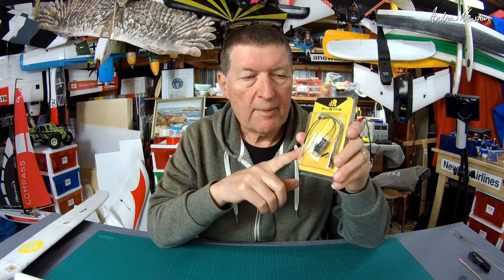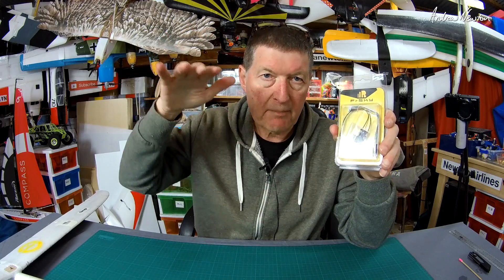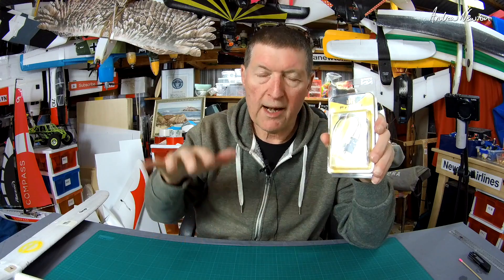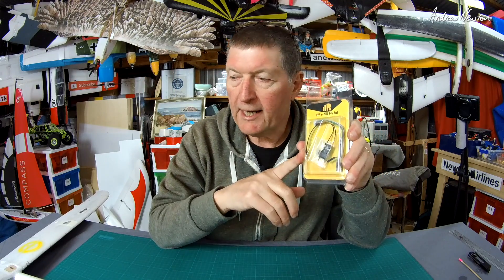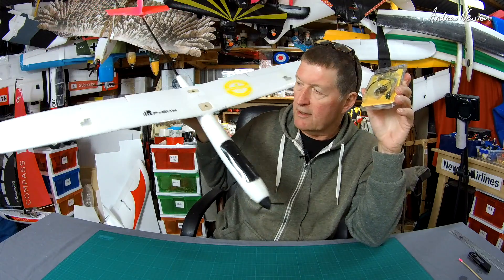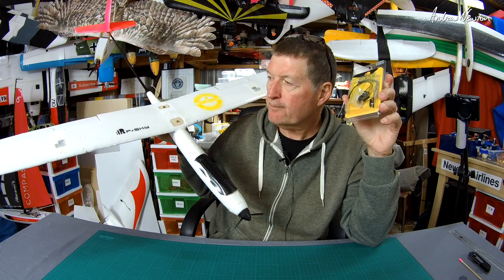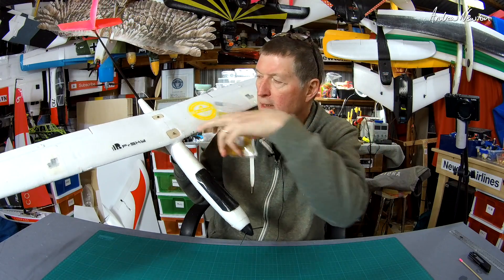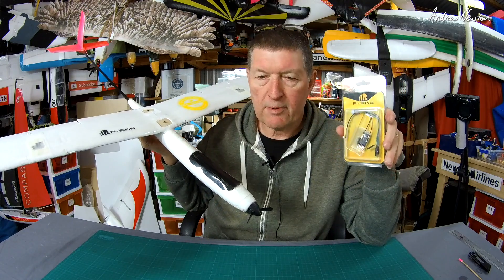It has the variometer sensor on board, which reports altitude and vertical speed. It gives those vertical speed beeps to let you know whether you're rising in a thermal or you've fallen out and you're sinking — very useful for fun gliding. I'm going to use it on my little u-glider, which is a fantastic lightweight cheap thermal glider. I'll show you how to set it up, install it, and we'll take it for a fly and hopefully get some thermals.